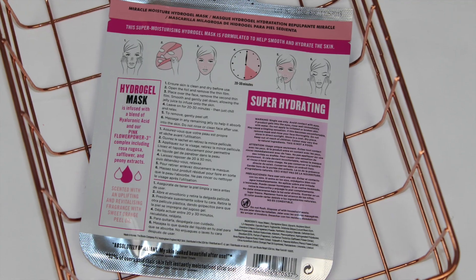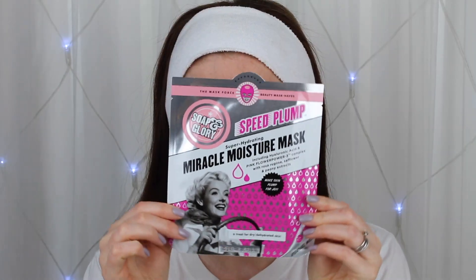First up we have the Miracle Moisture Mask. This is a gel mask that comes in two parts and the mask is infused with hyaluronic acid and Soap and Glory's Pink Flower Power. This claims to help smooth and hydrate the skin and it's especially good for dry or dehydrated skin.